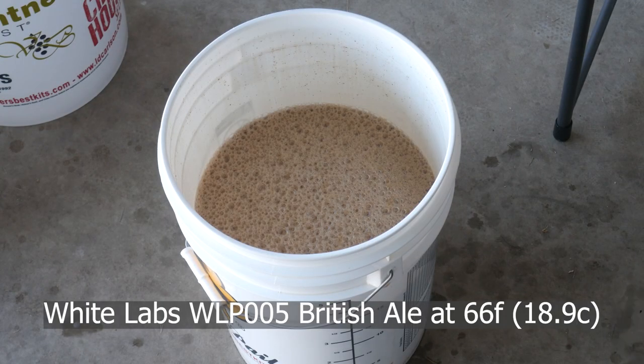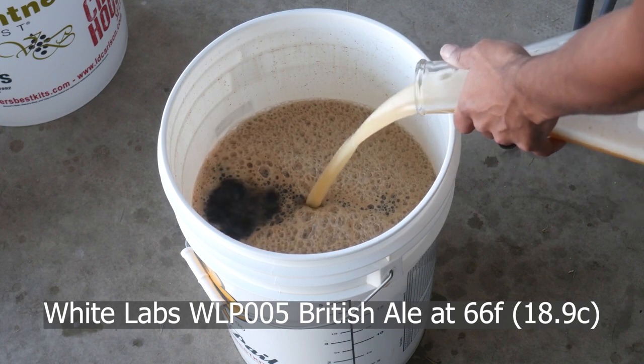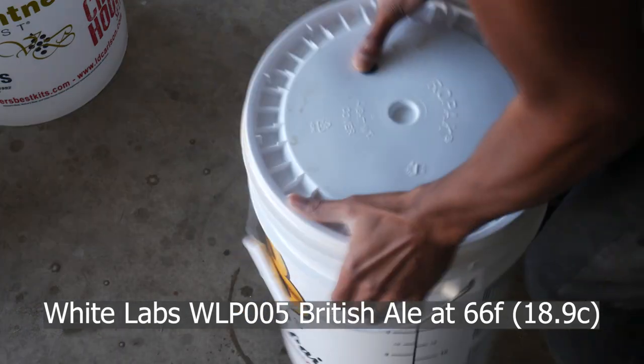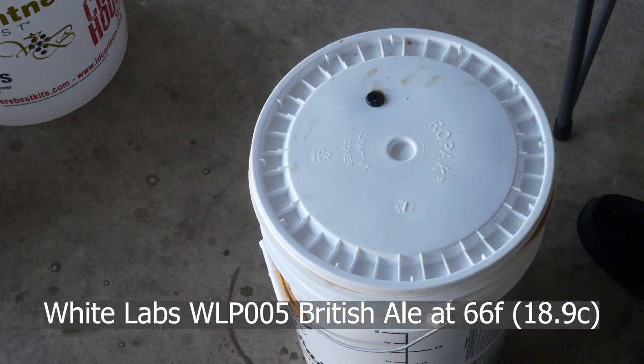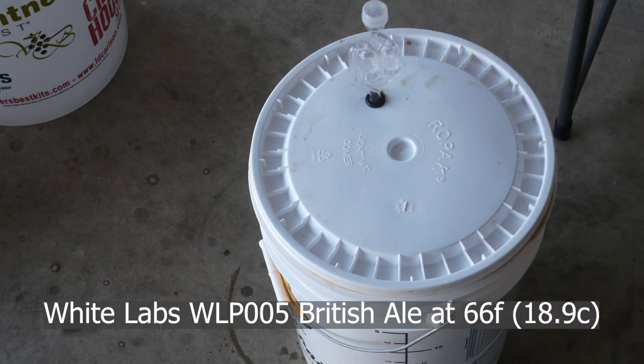At the end of our boil, we chill it, get it into a sanitized fermenter, aerate, and we pitch White Labs British Ale yeast. This yeast can give you some cherry esters, but I'm going to ferment this at 66 degrees so that it's a little bit cleaner while also still preserving the slightly fuller bodied mouthfeel that I'm going for.